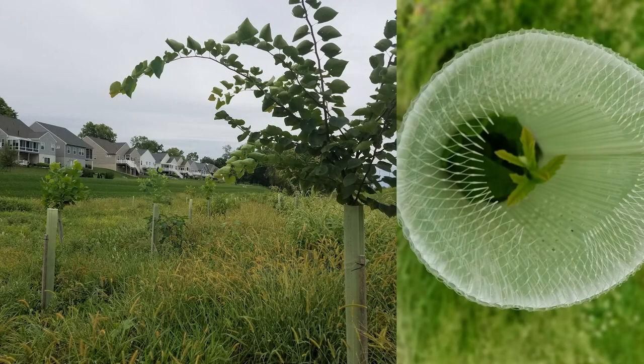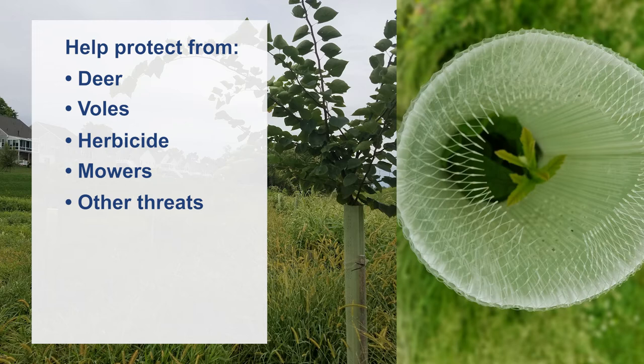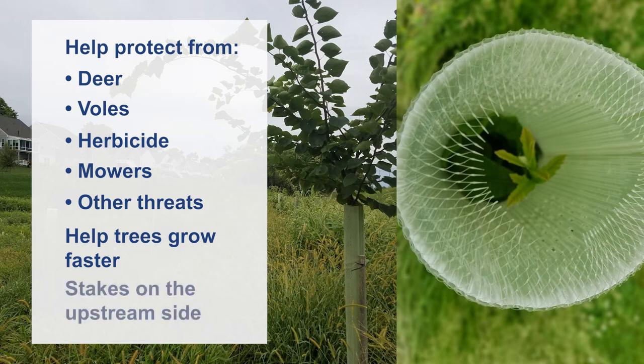When planting your trees, use tree tubes or shelters. Shelters help protect the trees from deer, voles, herbicide, mowers, and other threats. They also act like a greenhouse by extending the growing season and helping your trees grow faster. Install the tubes with stakes placed on the upstream side to protect the tree from the force of floodwaters. You will need to periodically straighten up tree tubes and perform other upkeep tasks, but the tubes help prevent the need for replanting.